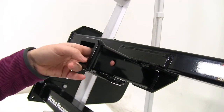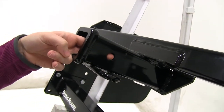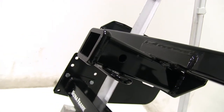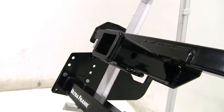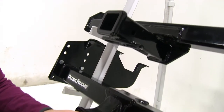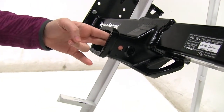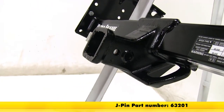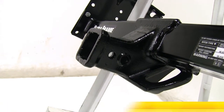Both the Curt and the Draw Tight are going to have this 5/8 inch pinhole. This will be used with any kind of anti-rattle bolt, pin and clip, or hitch lock. Those are sold separately on our website. But if we look down at the Draw Tight, you'll see that 5/8 inch hole and also a smaller hole up here that is going to be used for your J-pin stabilization pin, which is going to take shake and play out of your accessories.